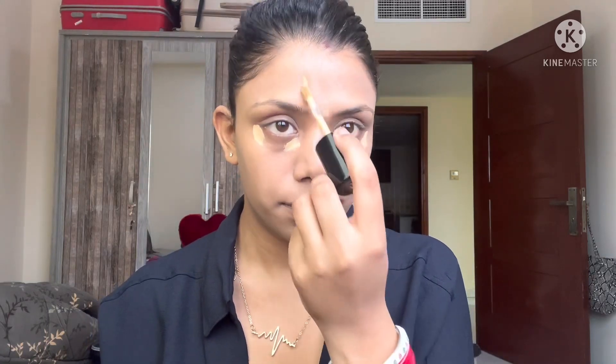Now we're moving to the concealer step. Take a concealer which is two shades lighter than your original skin tone and apply it on the pigmented areas. This is one of my favorite concealers because of the coverage — sometimes I even skip foundation when I'm short on time. Blend it with the same damp beauty sponge. No matter what products you use, proper blending makes it look natural.